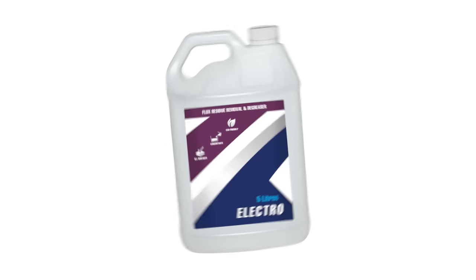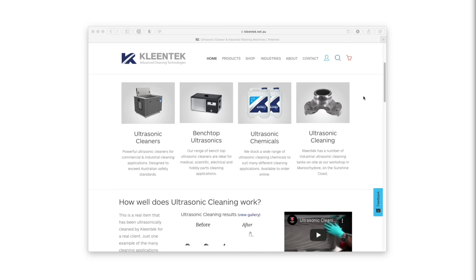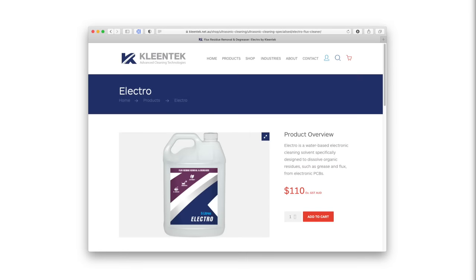For the cleaning detergent, I use a product called Electro, which is made by a company called Cleantech here in Australia. It's specifically designed to help remove dirt and flux, while remaining gentle on the board, the metals, and components. While I have heard that you can use virtually any form of detergent, including dish soap, I really can't say whether this might damage some delicate components or have some long-term issues such as accelerating future corrosion.